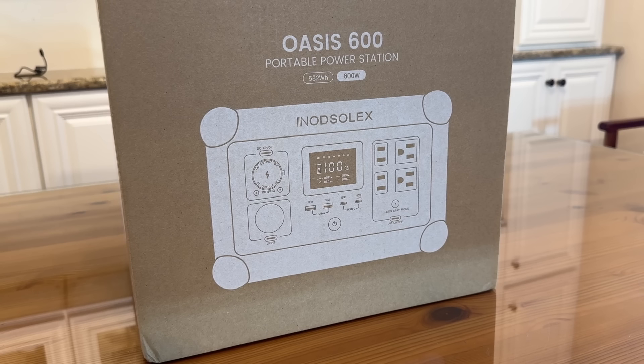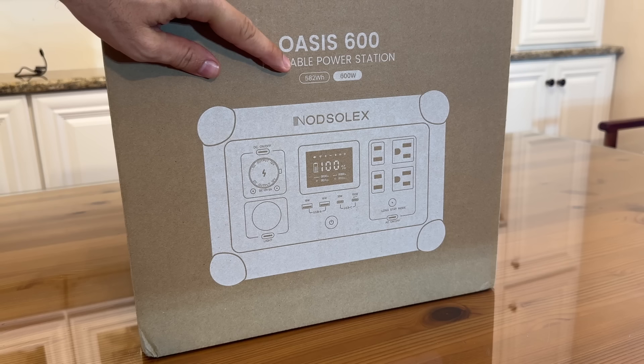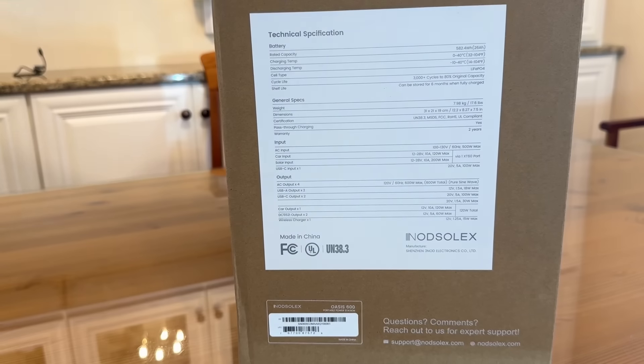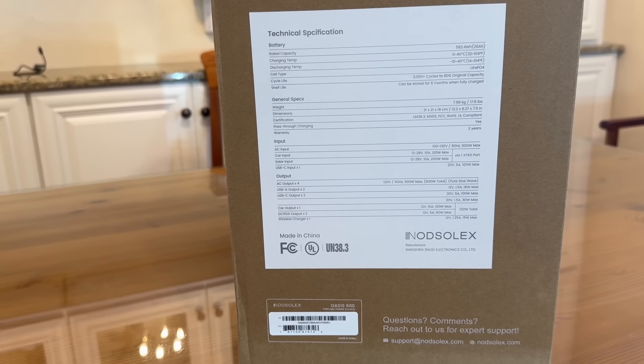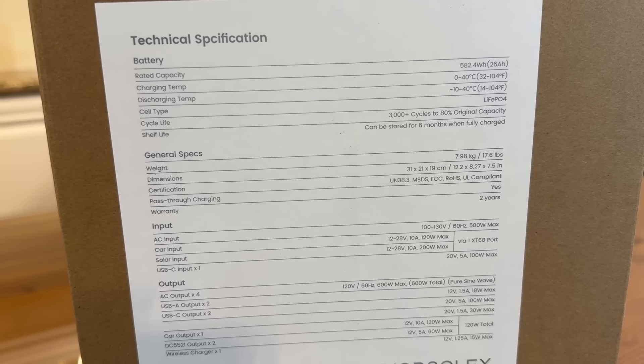Alright folks, let's check it out — the Oasis 600 portable power station. 582 watt hours, 600 watts. Really a fantastic device. Looking at the information here: 582 watt hours, charging temperature, discharging temperature. It's a LiFePO4 battery, 3,000-plus cycles. And it weighs only 17 pounds — that's incredible.